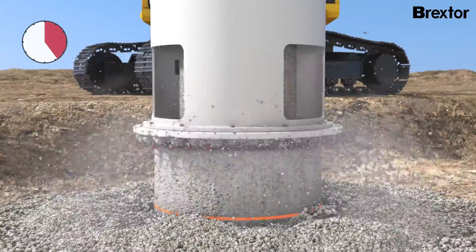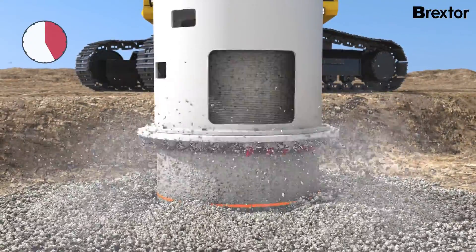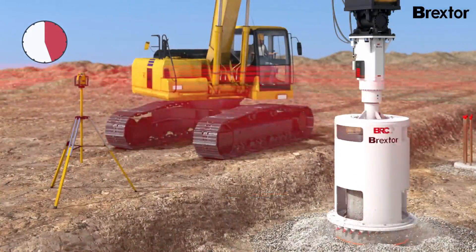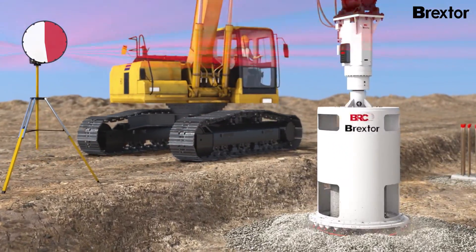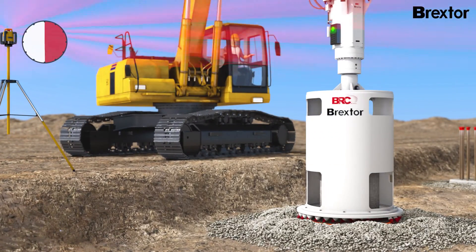No cracks in the body of the pile, no spallings on the exterior, no damage to the reinforcing bars. The precise operation of Brextor guarantees a height accuracy of ±1 cm on the pilehead shoulder, reducing the effort for all operations that follow.